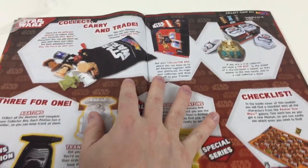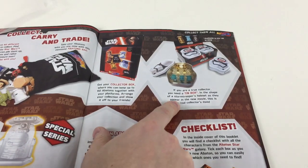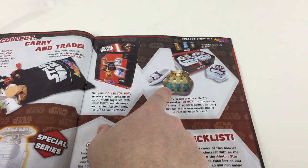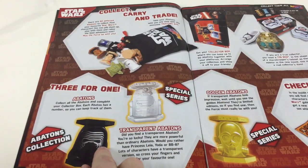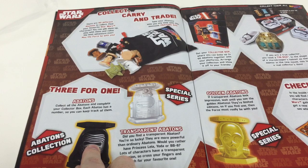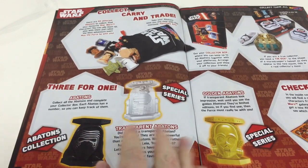You can collect, carry, and trade them. The collector's pack also shows you can get a special collector's tin box — we'll keep a look out for that. Each Abaton has a number so you can keep track of them and complete your collector box. We'll track these and see if we can collect every one.